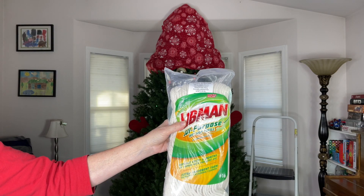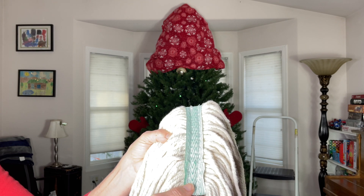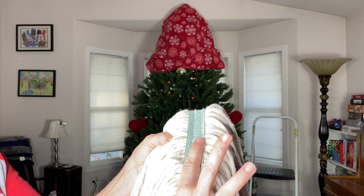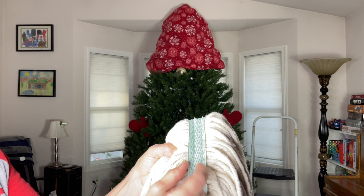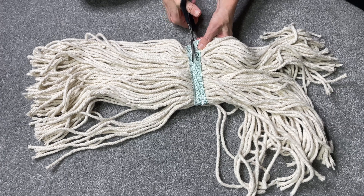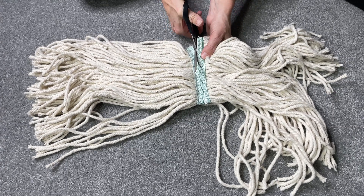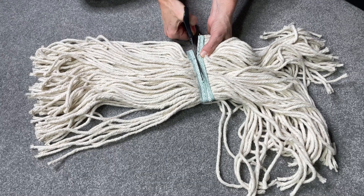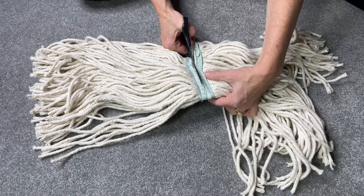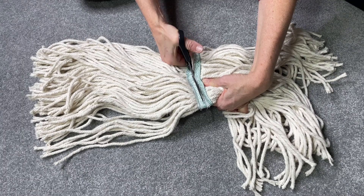We'll be using a mop for this next step. This part of the mop usually goes inside the mop head and clamps on to hold it in place. There are seams on either side, so I'm using fabric scissors to cut this. Fabric scissors are nice and sharp, and I don't use them for anything else other than fabric. Regular scissors are going to struggle to cut through something like this.